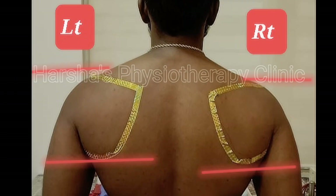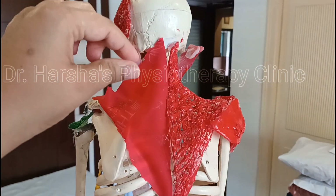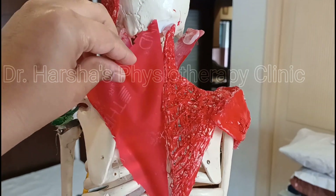Now let's see physiotherapy management. First, we assess the patient's posture thoroughly. Here you can see we have marked the shoulder blades with gold color. You can see the left shoulder blade is up and rotating outwards, but the right shoulder blade is down and also rotating outwards.